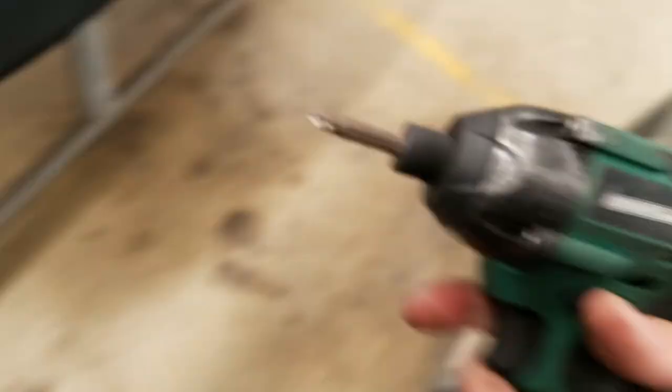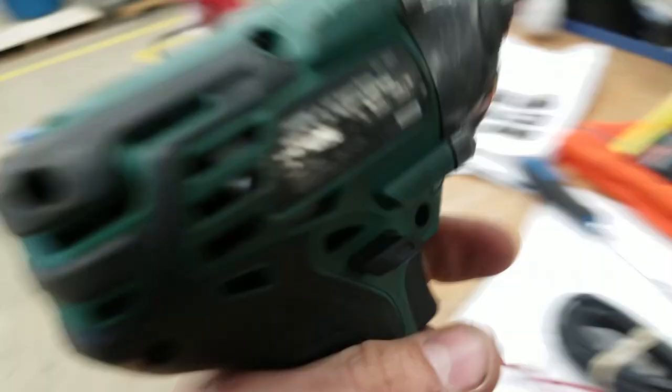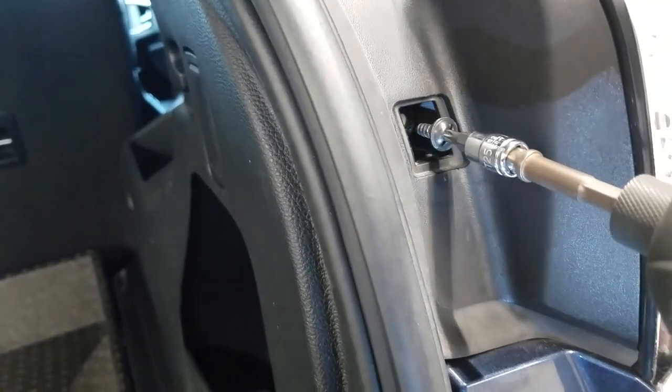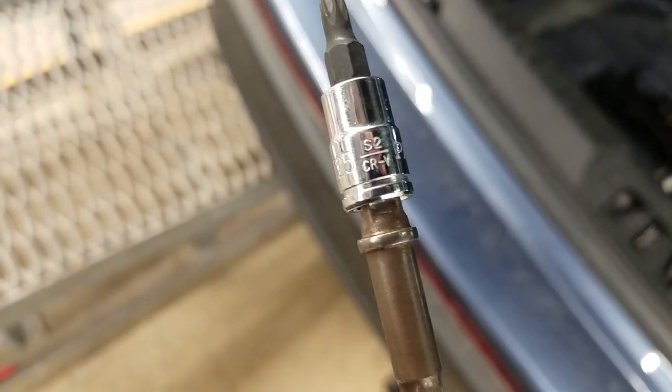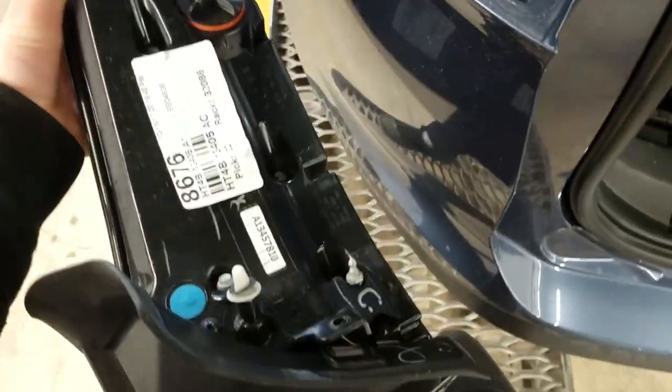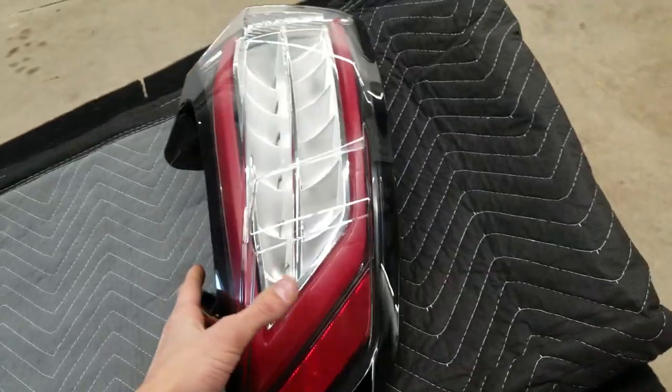Now that the cap is taken off, go ahead and take this screw out. It's a hex screw — you'll need a hex bit. Use a T25 for the hex bit. Once that's out, go ahead and pull the tail light out.